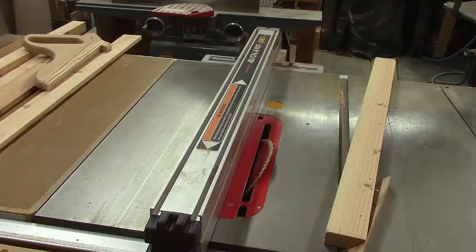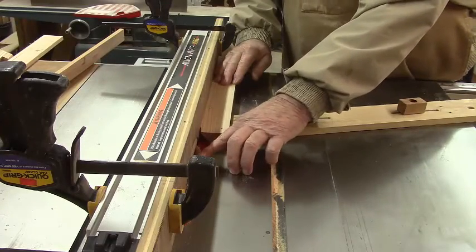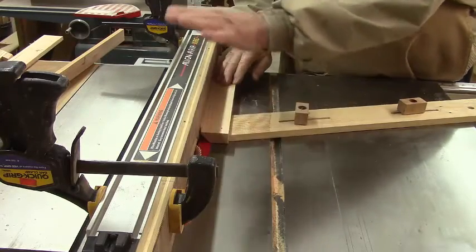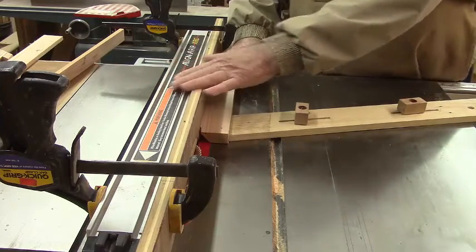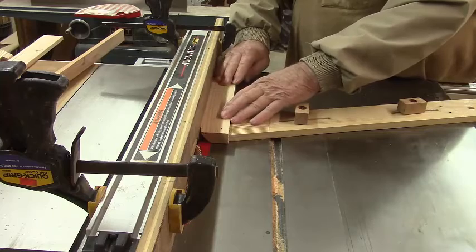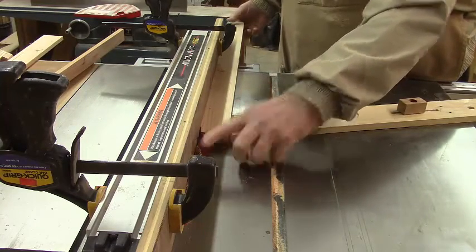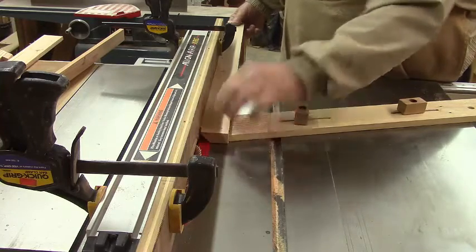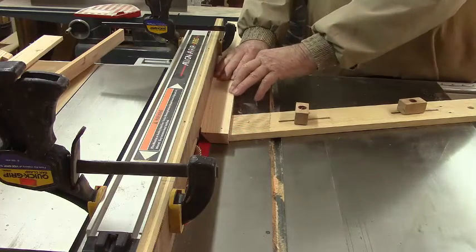That wasn't too smart pushing it through without the push stick. I've got all my fingers still. Now with the blade still at a 45-degree angle, I have attached my sacrificial fence and I'm going to raise the blade just enough so it will cut a quarter-inch slot on the back side of our picture frame board.